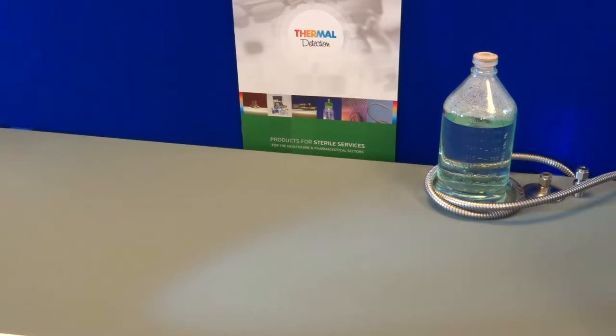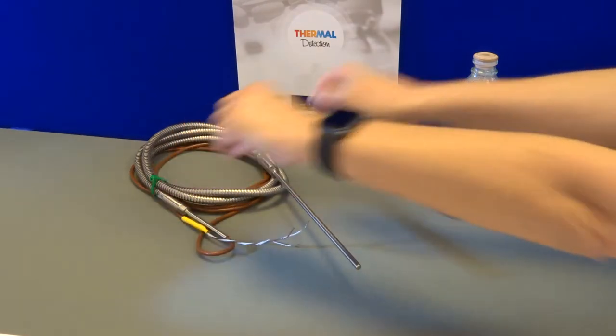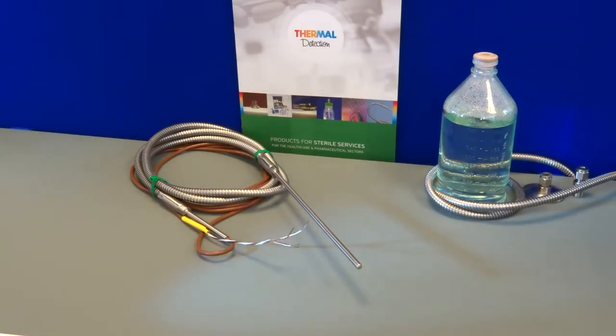Welcome to Thermal Detection's product videos. Today I'm demonstrating the Steriprobe autoclave chamber probe, which has been designed and manufactured by Thermal Detection for use in pharmaceutical steam sterilizers. This is now specified by autoclave manufacturers and end users all over the world.